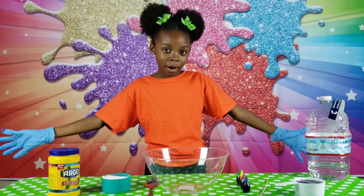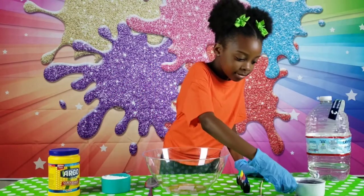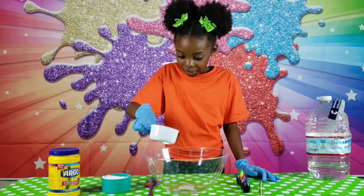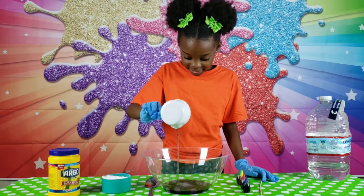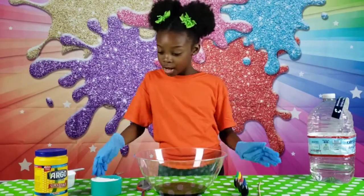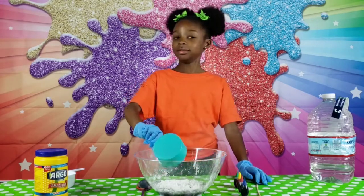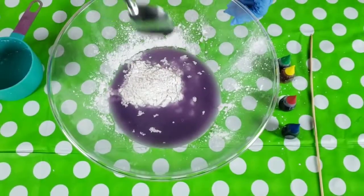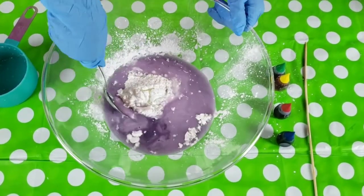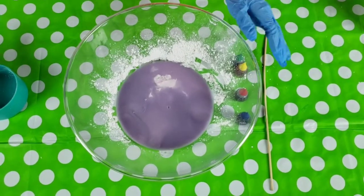Now for the fun part! We're going to put our mixed food coloring and water into the bowl. Mix mix mix mix — oh, that's hard. This isn't working. Sorry mom, but I'm going in.